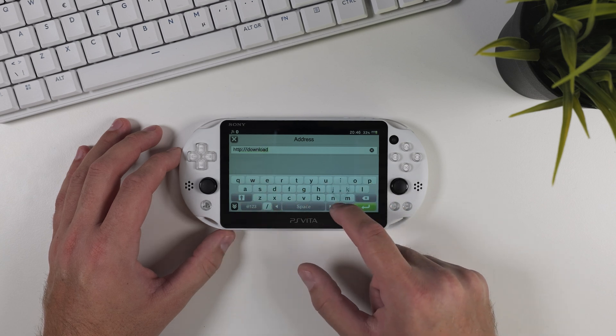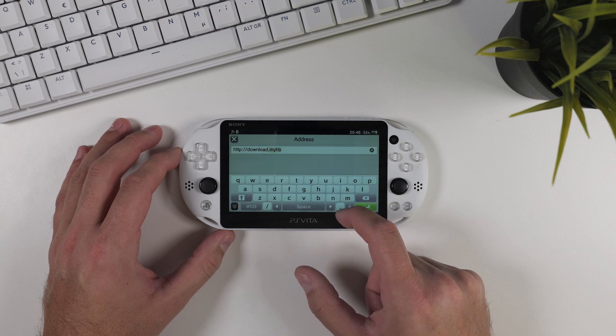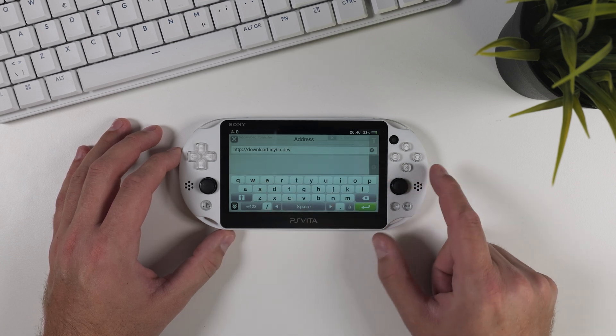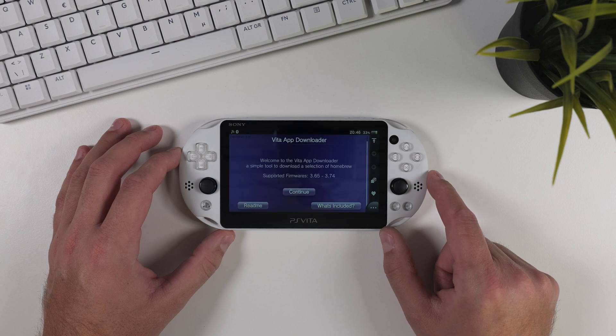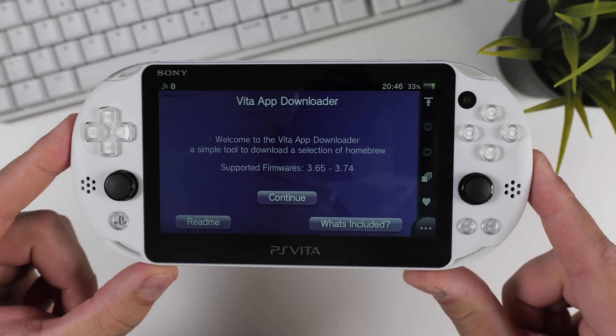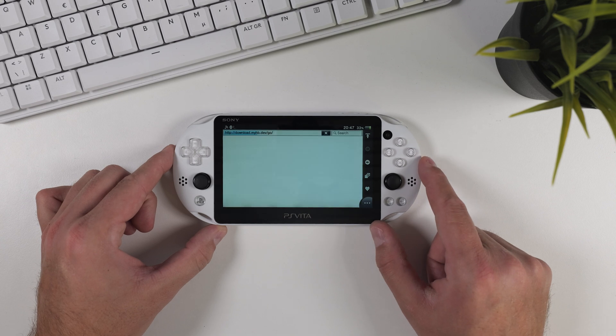First, open the browser on your PS Vita and make sure you're connected to the internet. Go to http://download.myhb.dev and press enter — I'll also include the link in the video description. This will take you to the Vita app downloader page. Click continue, then OK to open the Vita downloader menu.